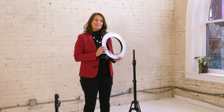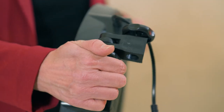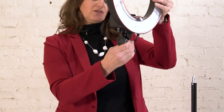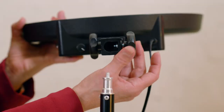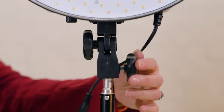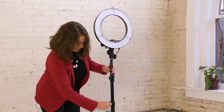Have you ever wanted your own halo? Here you go. I'm going to show you how to set up your ring light. First you need to unscrew these knobs here — there's two of them. This one straightens out the connection to the light stand. You're going to have to loosen it quite a bit before you can get it on the light stand. If it falls off, no big deal — just put it back on and tighten it back up.